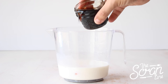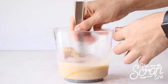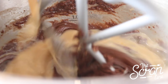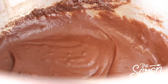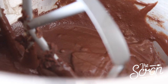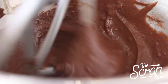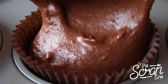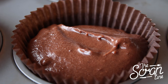While your dry ingredients are mixing with the butter, add your milk, eggs, and liqueur to a large jug and whisk those together. Add your wet ingredients to the dry ingredients in a slow and steady stream until everything is well combined. Stop the mixer, scrape down the bowl, and mix for a final 20 seconds. Scoop the batter into a cupcake tin lined with cupcake liners, filling them about three quarters of the way, then pop them in the oven for 20 to 25 minutes or until a skewer comes out clean.